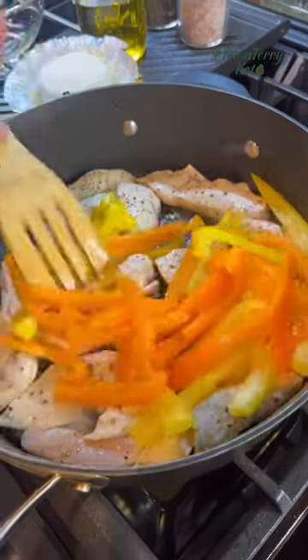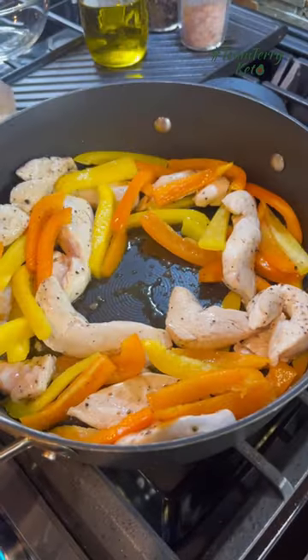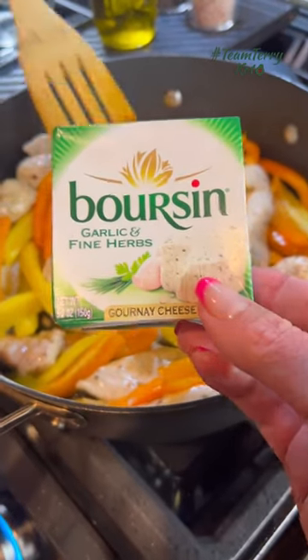Throw in your peppers. Once those get soft and your chicken is cooked, throw in Boursin cheese. You can use any flavor you would like and mix it up.